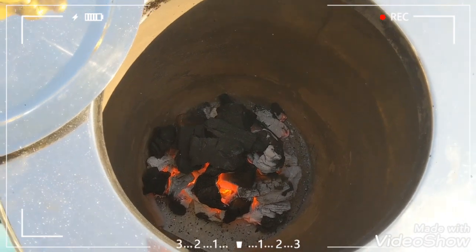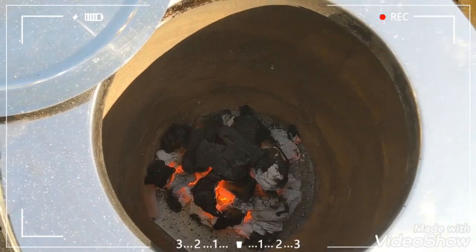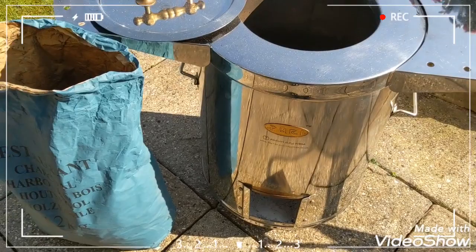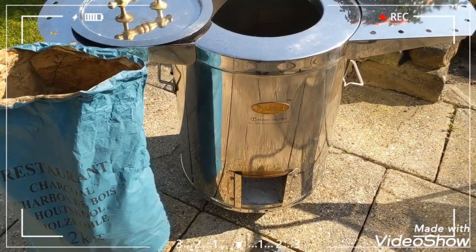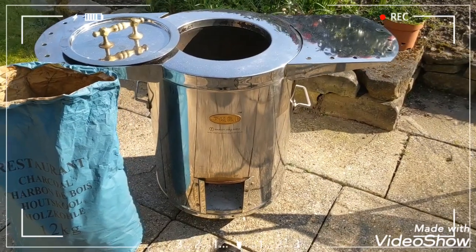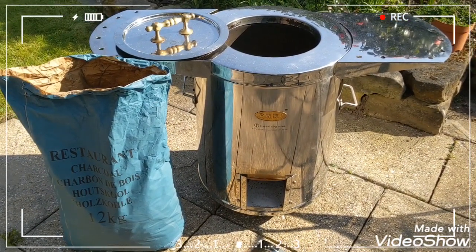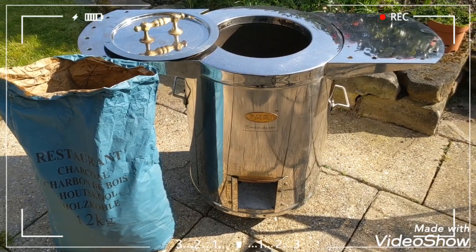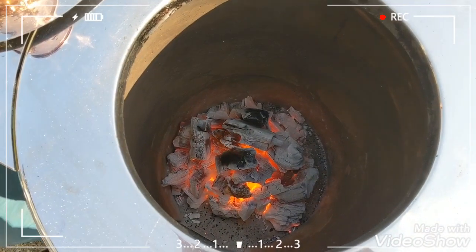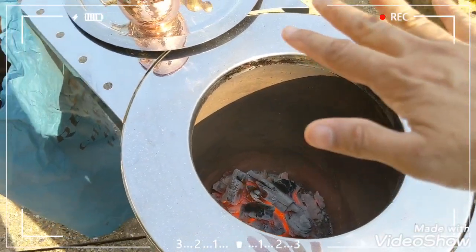I've got my chicken ready, it's already been marinated — I marinated that last night. This is the SS2 Ultima model. It came with a recipe book and that's what I'm following — the tandoori quick fix chicken recipe. I think this is ready now.